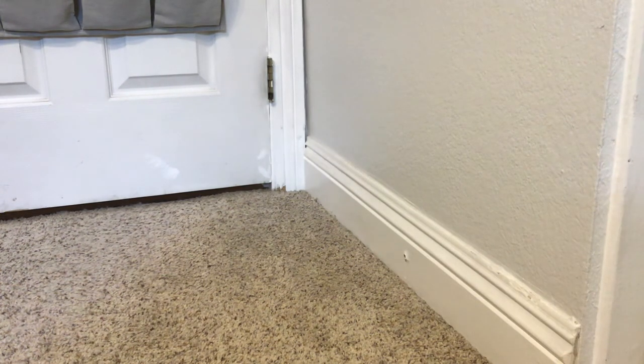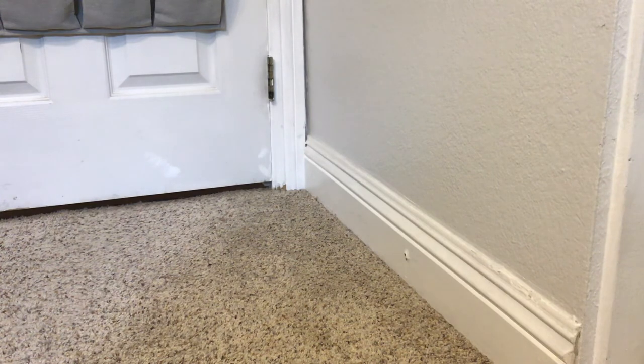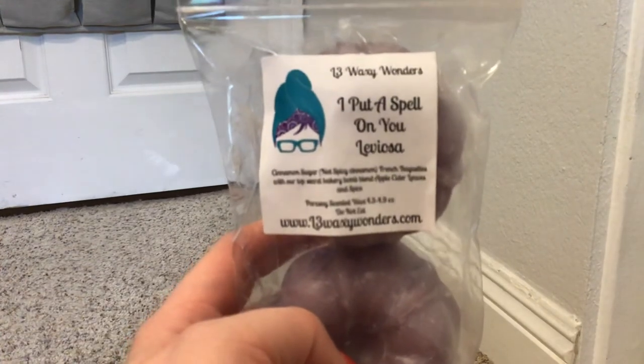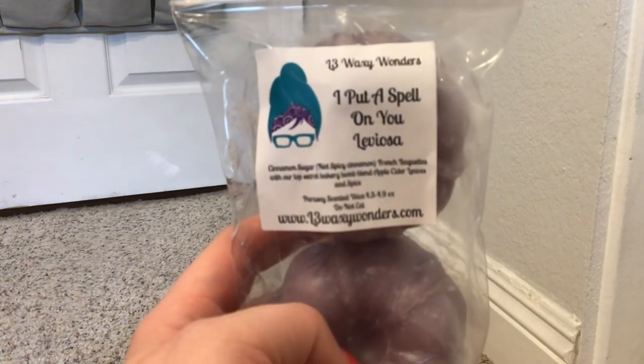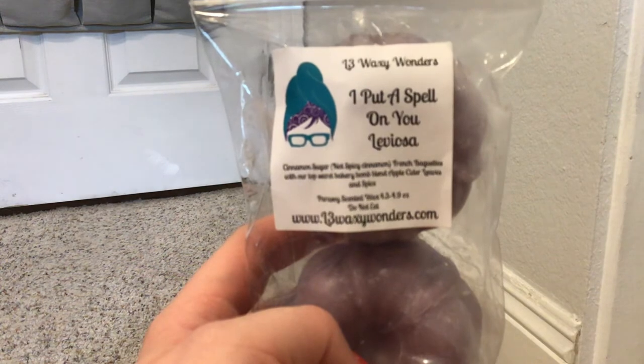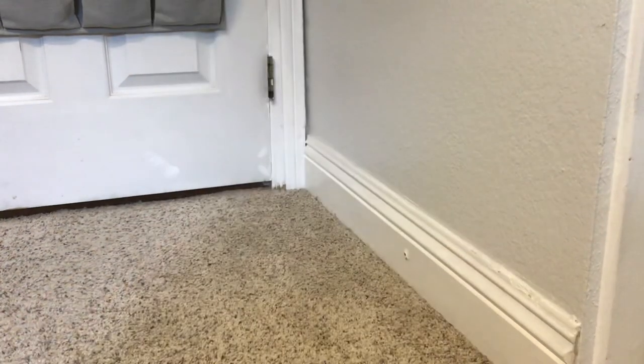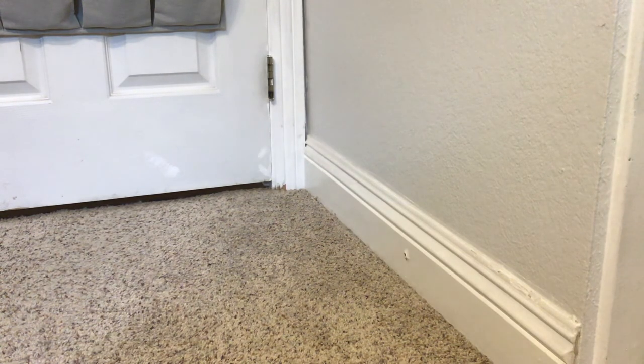We have Pyramid Head in another skull. This is Toasty Warm, Bonfire, Haybells, and Pine Trees. This is another one of my favorites - I haven't tried anything with hay in it before. This is a really nice one, I like this a lot. And then from L3 we also have these two-pack bunts in I Put a Smell on You and Leviosa. This is cinnamon sugar French baguettes with their top secret bakery bomb blend, apple cider, leaves, and spice. This is really good - definitely a pretty heavy bakery. So if you don't like heavy bakery, maybe stay away from that.